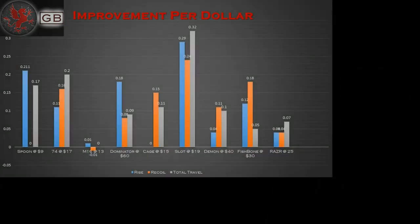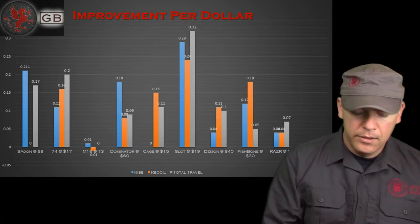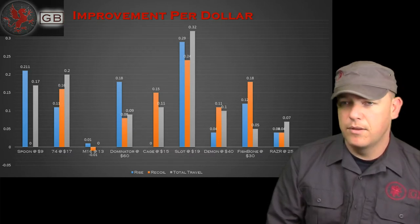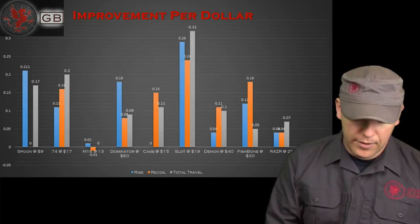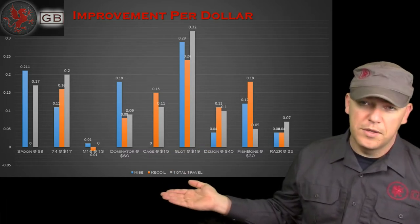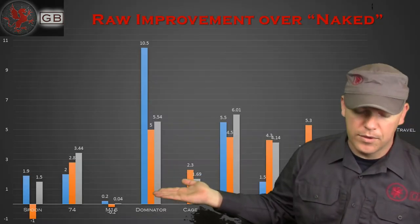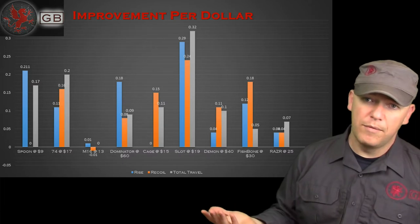Improvement per dollar shows us what you're getting for your money — the higher the scale, the better. We're dividing the improvement made by the total cost of the brake. This is where the Dominator fell, because it's relatively expensive for what you get. You still get that superior rise and recoil reduction, but per dollar it's not worth as much, whereas the classic slot at only $19 gets you quite a bit for your buck.